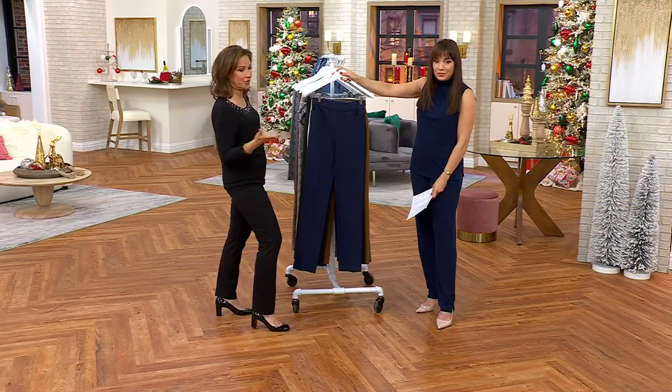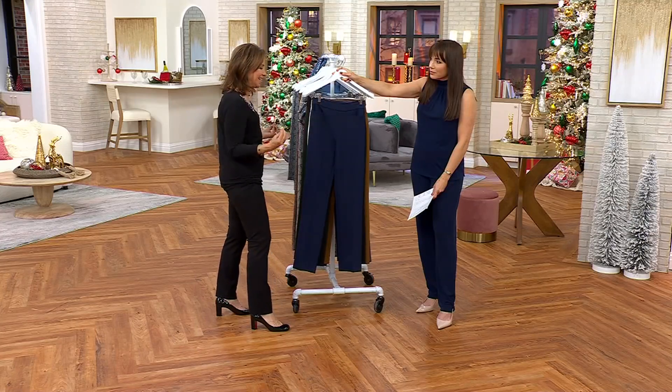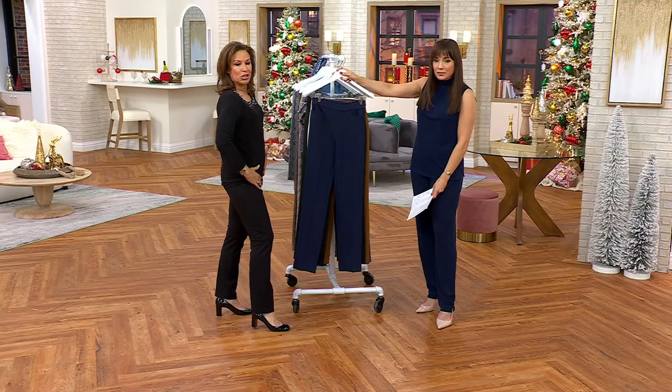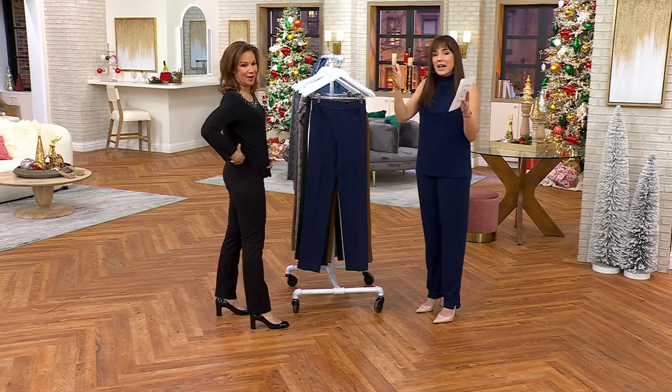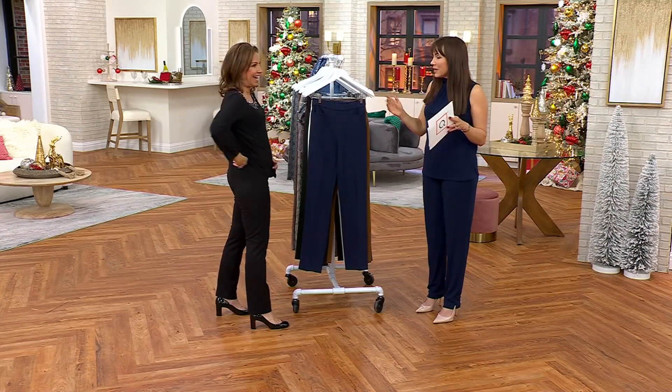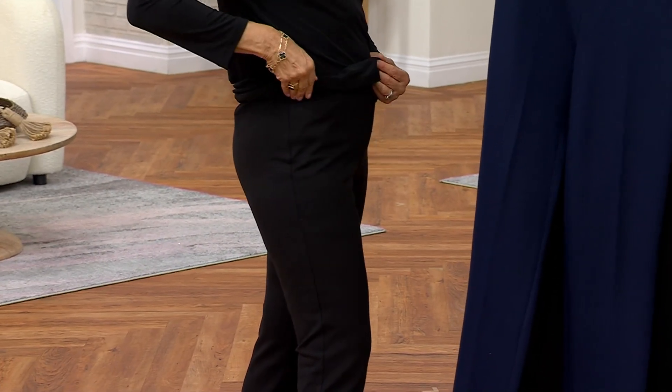You ever put a knit pant on and all of a sudden you're like, where did all those lumps come from? Because it was a bad knit. But a good knit like this totally erases, holds the stomach in, lifts your rear — it creates a nice silhouette. Everything that we want. And the silhouette is wonderful because it's a slim leg.